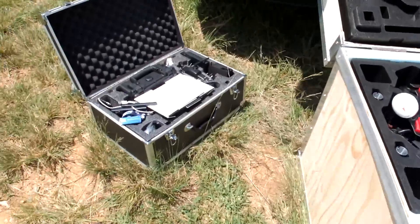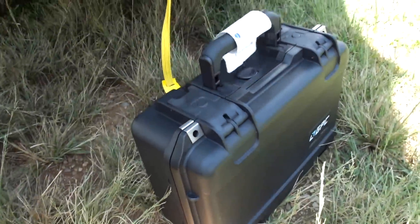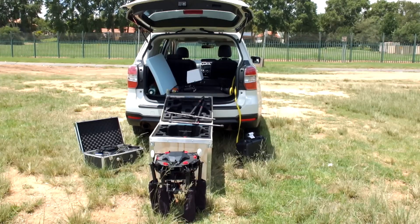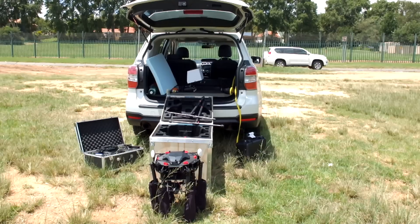M600 Pro, its box, all the controls and units and the battery case. We're gonna fly it, do some aerial mapping, and this is the build as we get onto site. Just a bit of a time of how long it takes to construct everything and get it up in the air flying. I'm not gonna rush anything, I'm just gonna take my time.